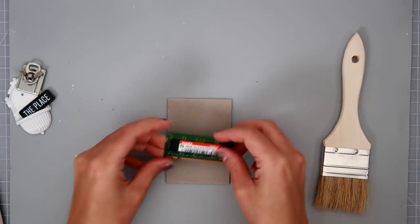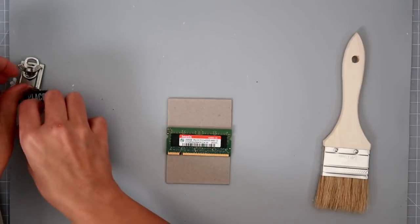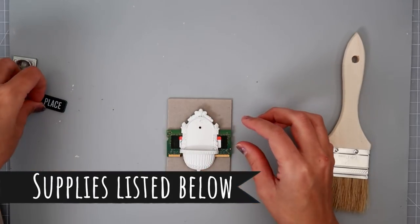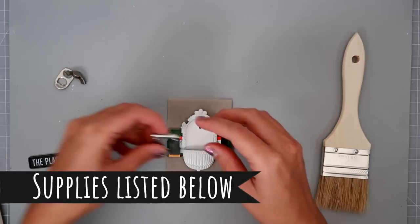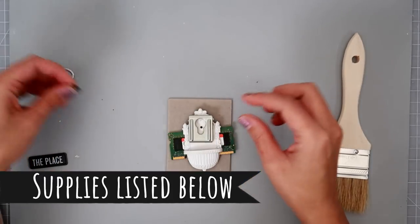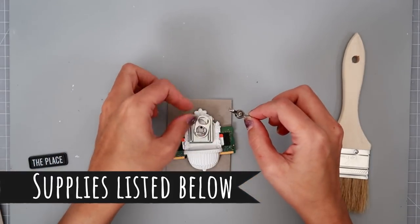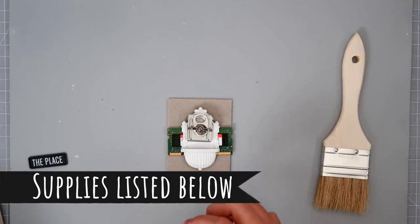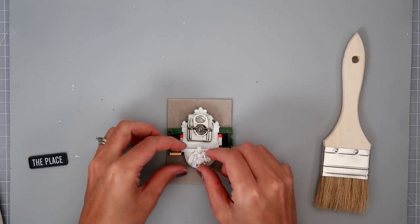When I wanted to create something, I knew that I wanted to alter a paintbrush, but I was really having a hard time figuring out placement and composition and what I wanted to add to the paintbrush.